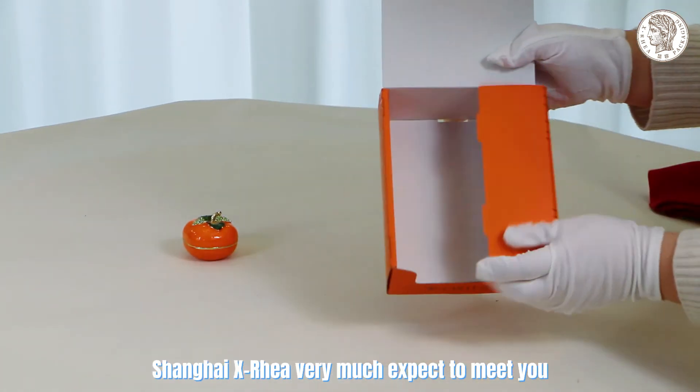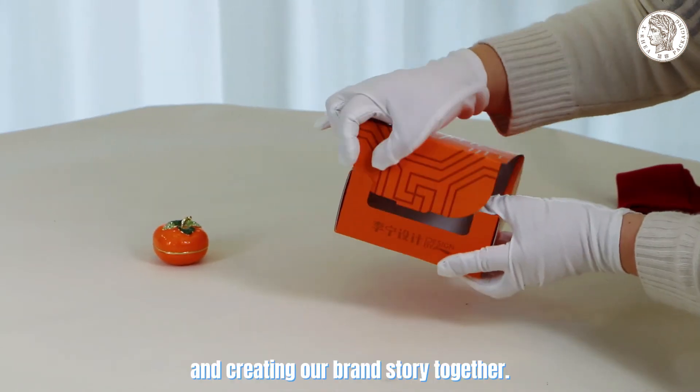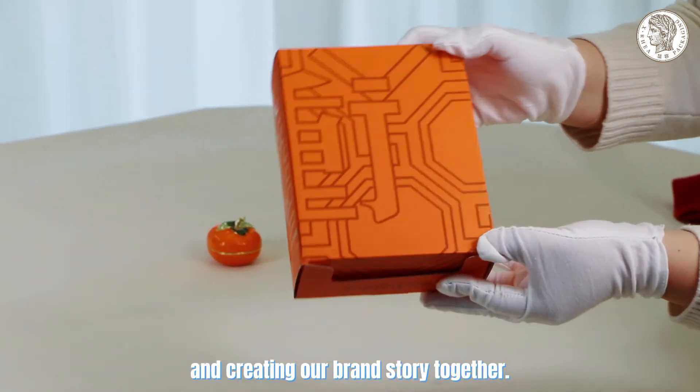Shanghai X Rear very much expects to meet you, and creating our own brand story together.